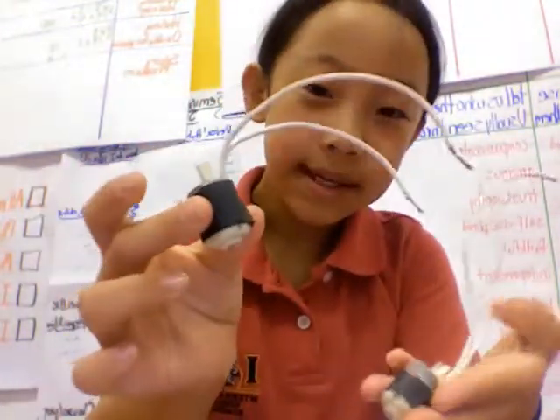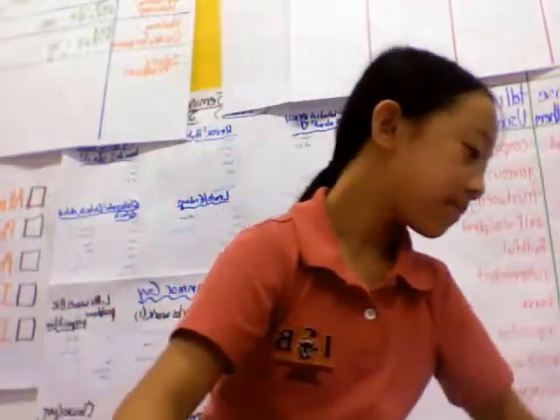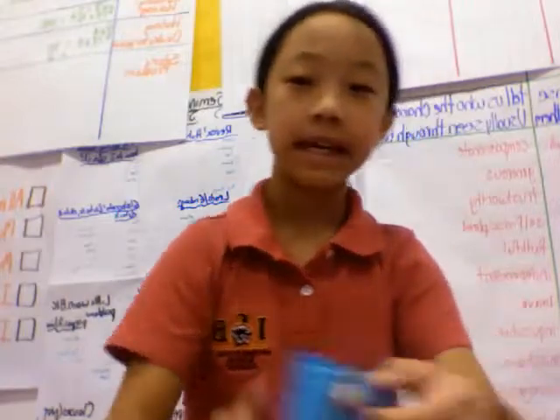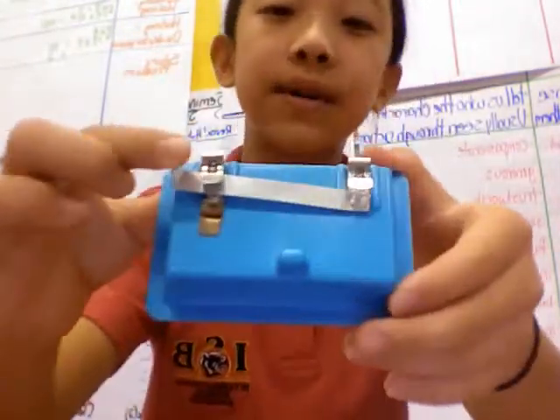These are motors. Sometimes they are seen in electrical erasers. And finally, this is a switch. It also has fun stop clips.